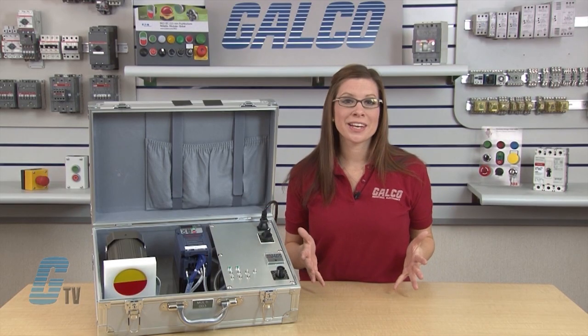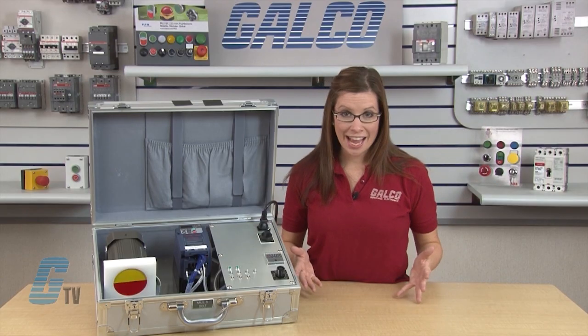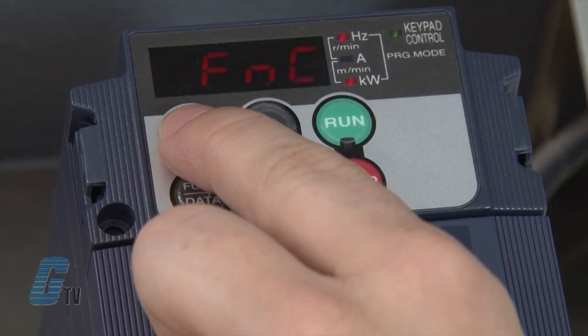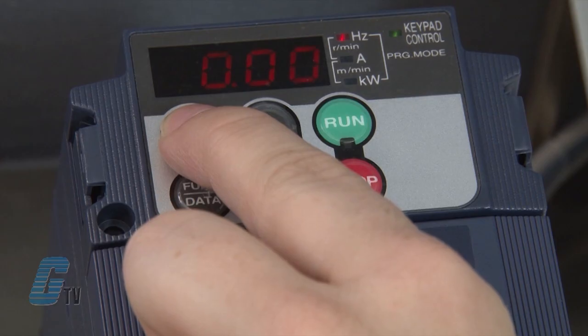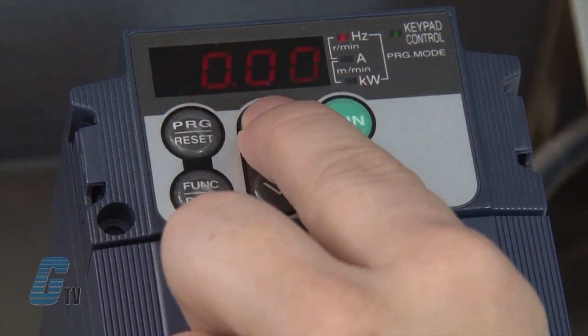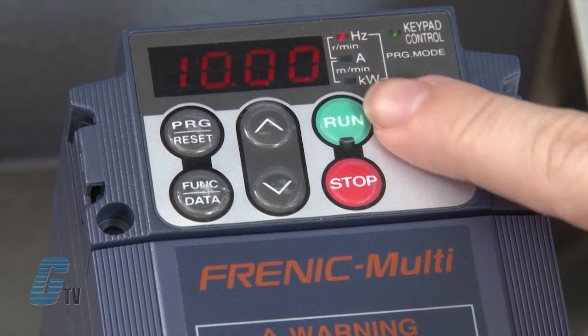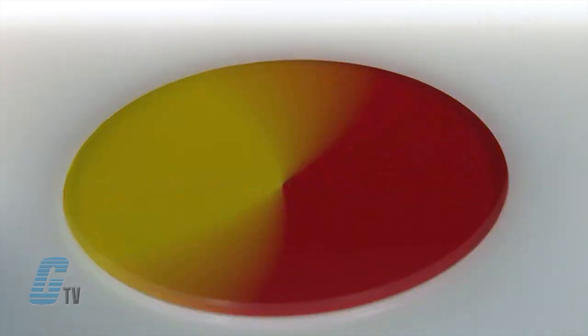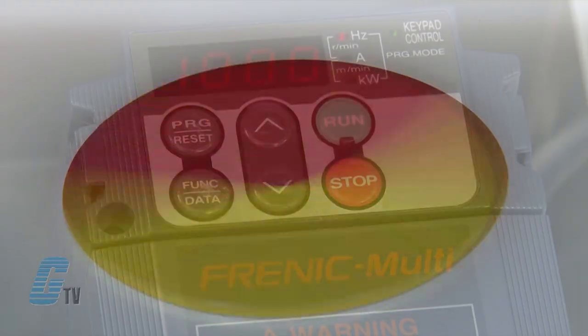I should now have put in all the necessary parameters to start my motor. With everything saved, I can push the program reset key to go back to zero point FNC, and then once more to see 0.00 Hz blinking on the display. I can set a low reference frequency such as 10 Hz using the arrow keys. I will then push the run key for the motor to turn in the forward direction. To stop the motor, I will push the stop key.